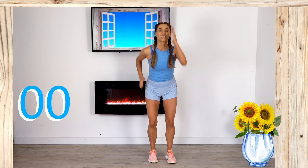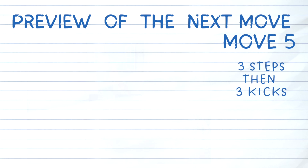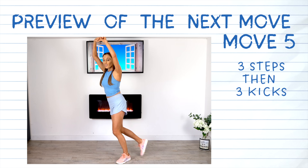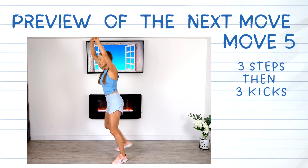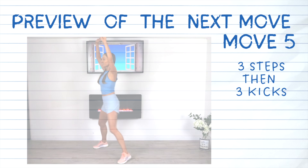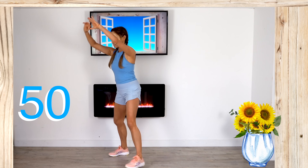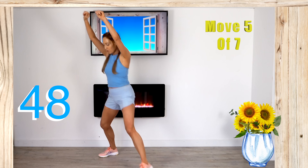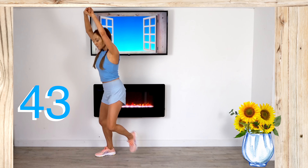Get your breath back — deep breath in, deep breath out. For move five, we're going to do three steps behind and then three straight leg kicks. Take the arms up and travel that foot across and behind — extend both arms up, foot behind, behind, and now get ready to kick in front, in front. Three sets of each, just keep going.